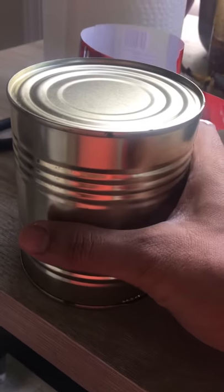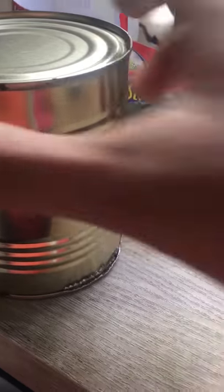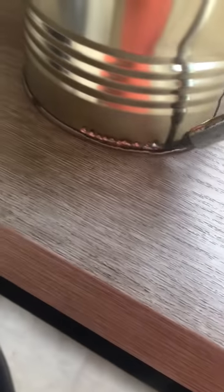I was able to open them, but it was messy. Now I think I've found a better way of doing it, and you can see I've already started a little bit. Basically, you take a screwdriver and put it at the edge like this and push, then keep moving slowly.